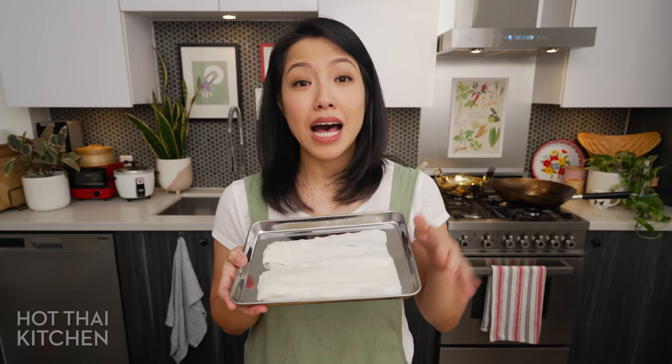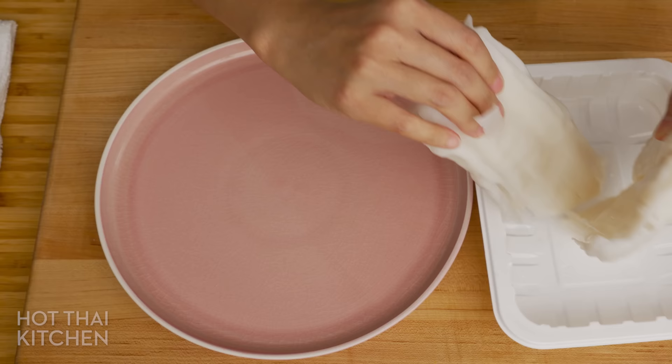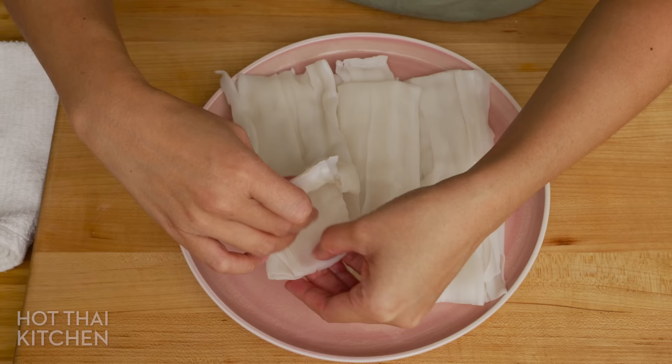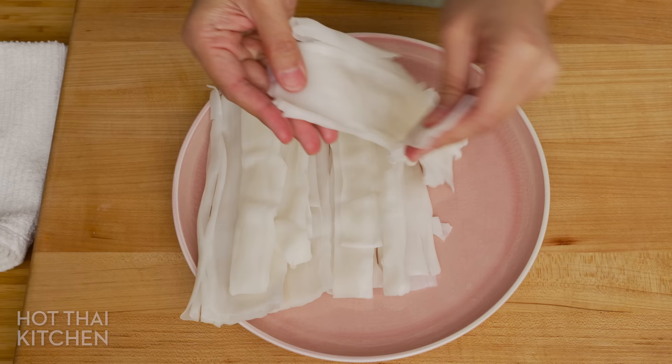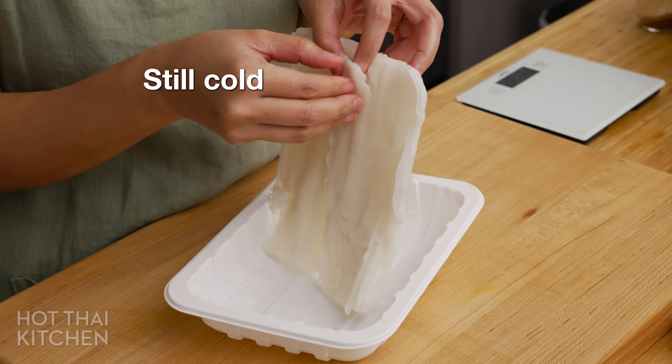Noodles. The original Rad Na uses fresh white rice noodles, or Hou Fan noodles. You want to look for these at Chinese grocery stores. Most of the time they're going to be in the fridge, but sometimes they're not. If you buy them and they're cold, hard, and stuck together, don't panic. Separate them into small chunks best you can, and then microwave them for a minute. Take them out, separate them into even smaller chunks, and then zap them again until they're hot and soft and you can peel them apart. Be careful — don't burn your hand.